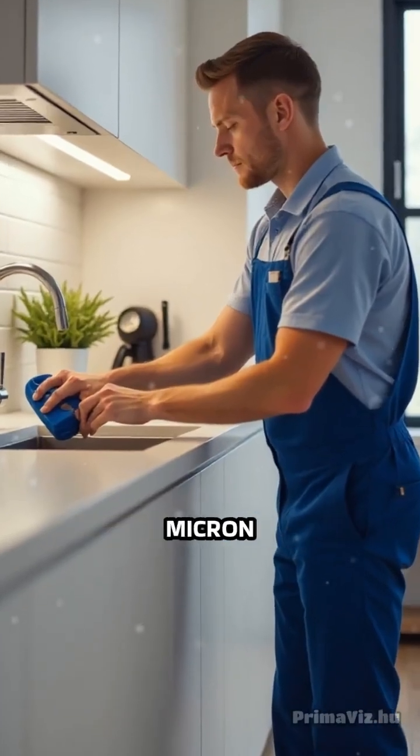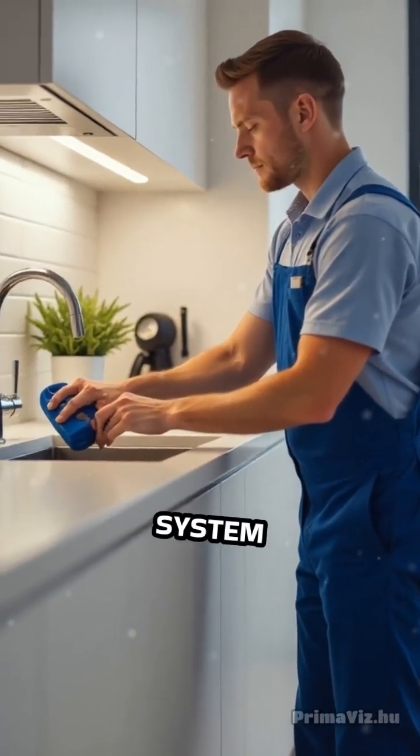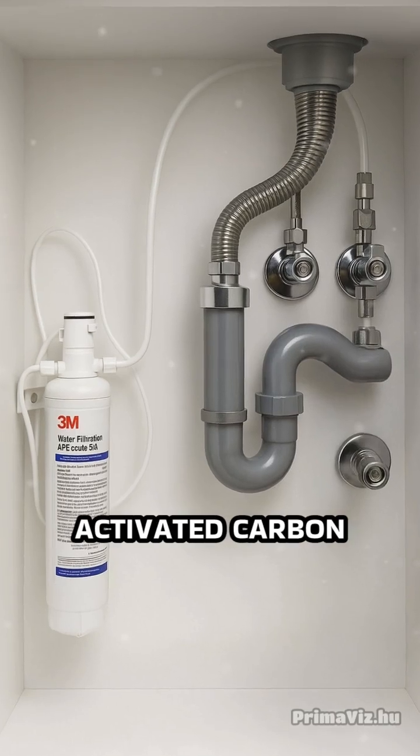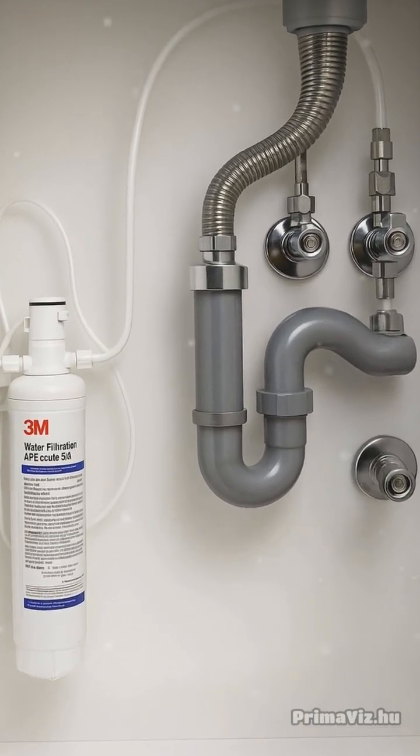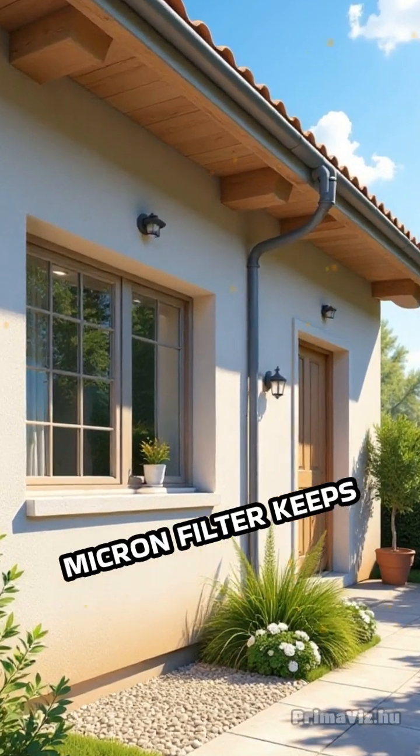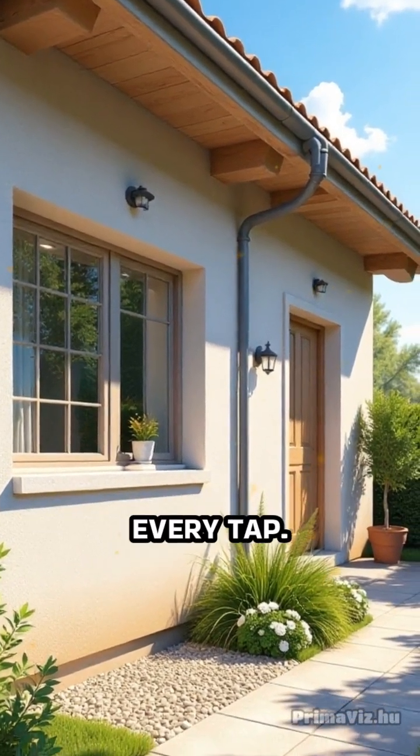3M's AquaPure 0.5 micron undercounter water filtration system uses advanced activated carbon technology to target even the tiniest particles and odors. For whole house protection, their 5 micron filter keeps earthy smells out of every tap.